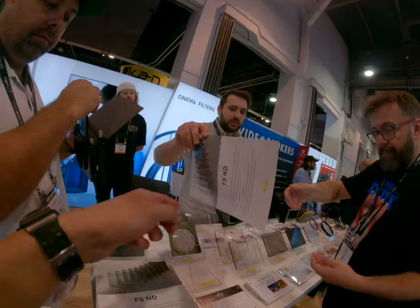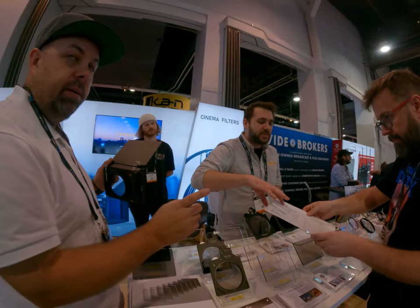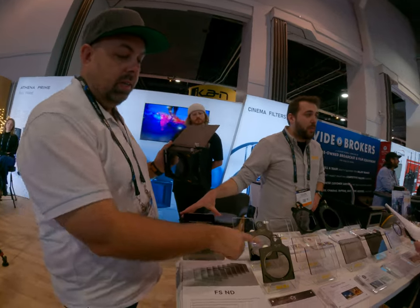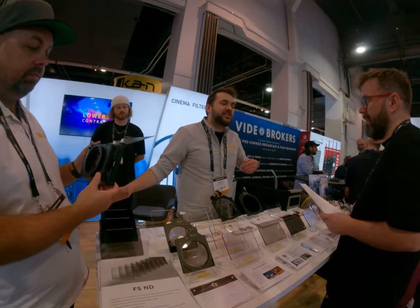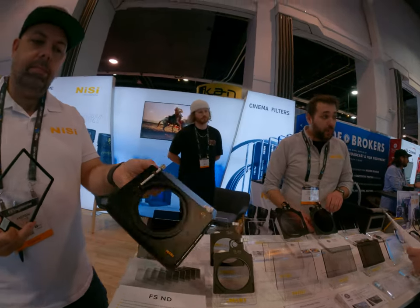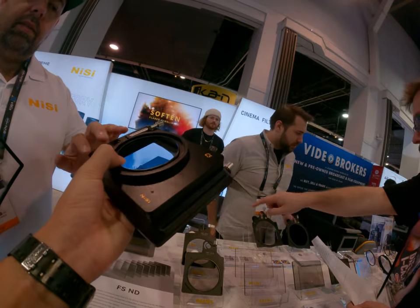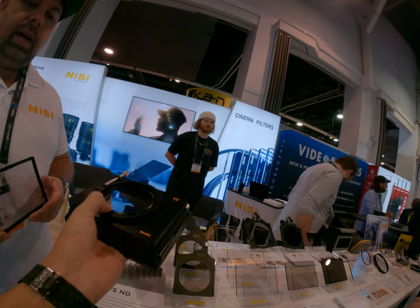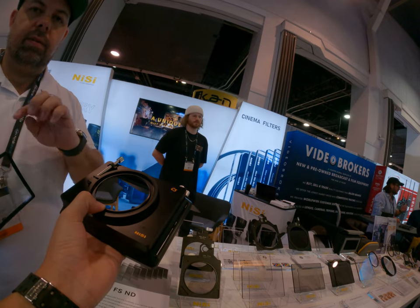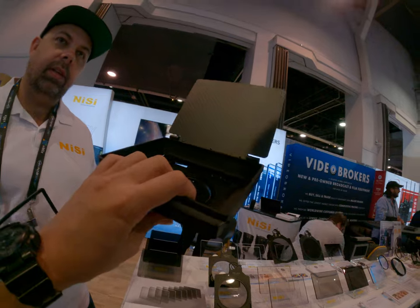So if you want the polarizer, you need to buy it separately. We then have a cinema kit for $699, which includes the polarizer as well — so you get both. The build is plastic and carbon fiber, with an aluminum bag. It's a 95mm clamp-on, and it comes with adapter rings from $67 to $82 — everything included.